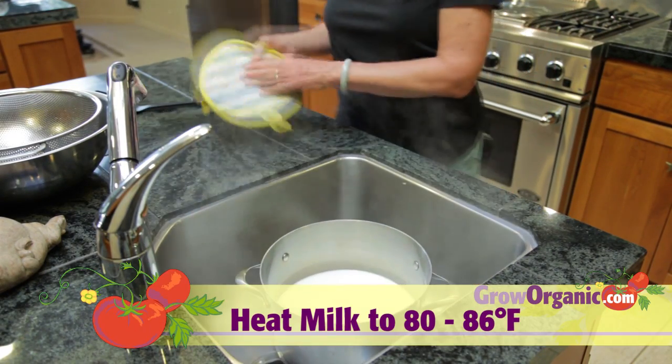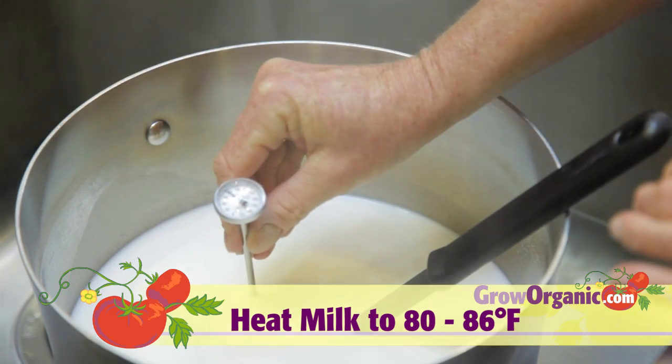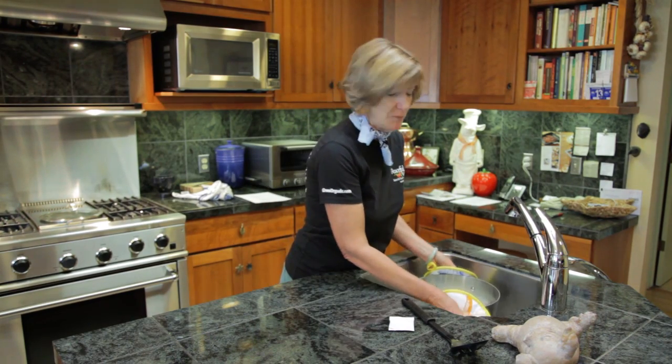Stir the milk top to bottom. Heat the milk to 80 to 86 degrees Fahrenheit. When it comes up to temperature, remove it from the water, and then we're going to add the culture.